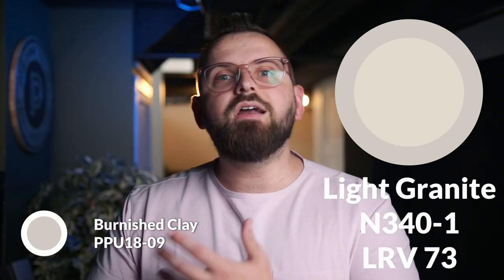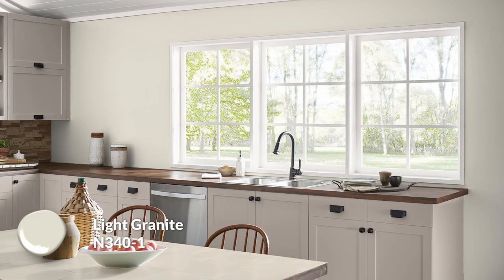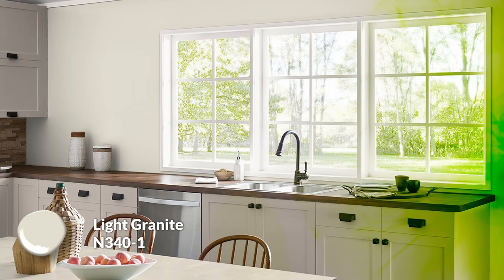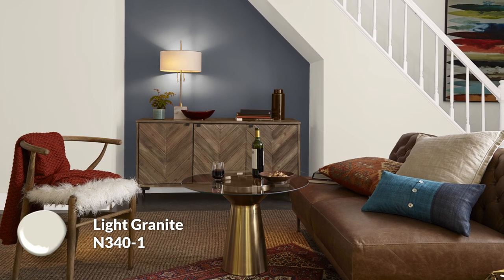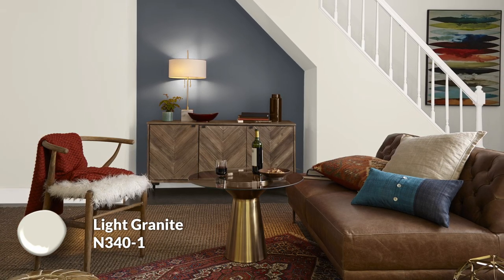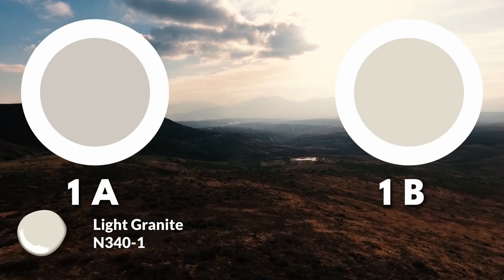If you're enjoying this video, hit that like button. Now let's get into color pairings for this Behr paint palette. The first pairing is Light Granite. It has a little more yellow undertone and is more visibly warm while still being neutral. Because of the combination of gold, yellow, and gray, there's a slight green undertone that can sometimes pop up depending on the space. It's a very passive, almost yellowy gray with some life and vibrancy — still very muted, but a slightly warmer and lighter alternative to Burnished Clay.